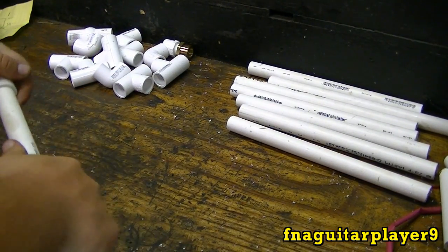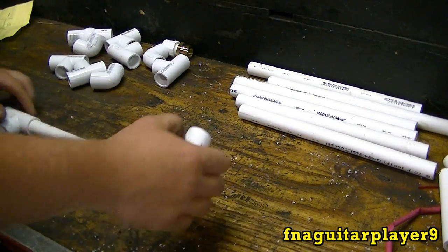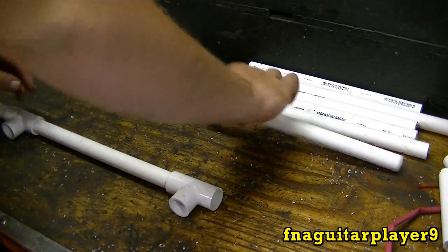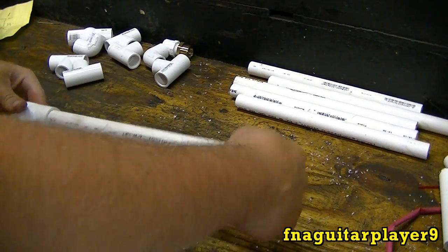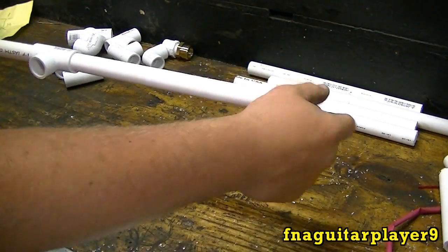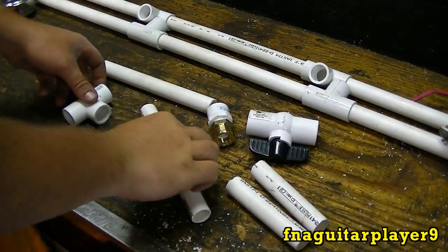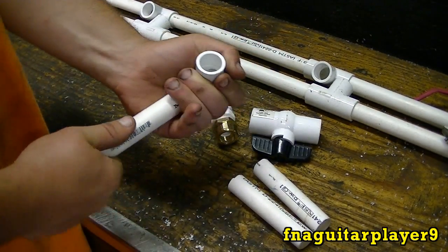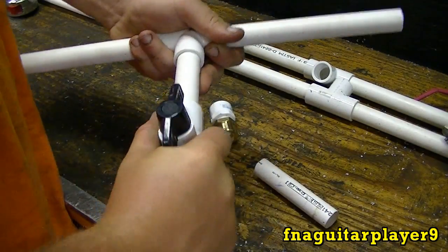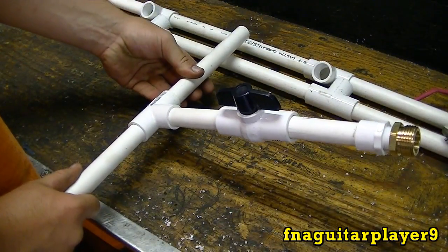I'm going to start putting it together — this is just a test fit more or less, to get everybody an idea of how it's going to go together. This probably ain't going to be how I put it together with glue, because you don't have much time to work with it and you don't want to get something out of square. So the end piece where the water hose hooks up goes on that side. Get your valve and make sure the valve is up and down that way you'll be able to use it. This will be put on at a little bit of an angle.